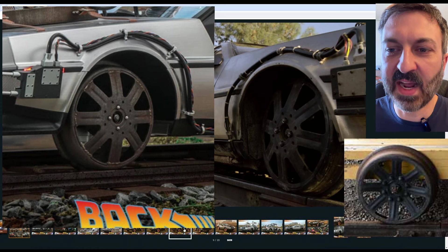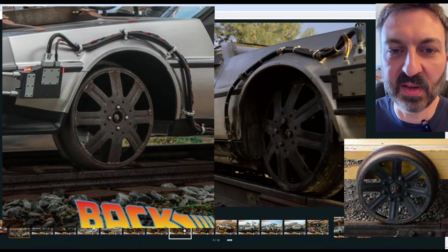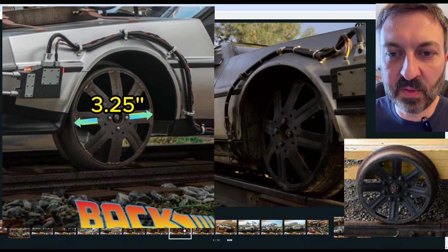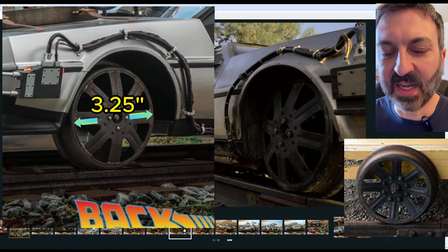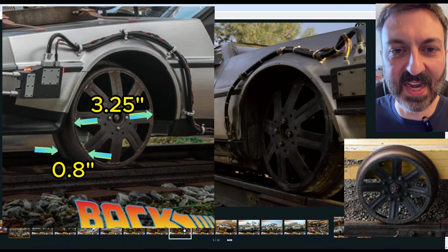It comes out to 19 and a half inches in diameter — divide that by six — so those hand car wheels should be 3.25 inches in diameter on the model. The width of those hand car wheels is 4.75 inches divided by six, so they should be 0.8 inches wide.